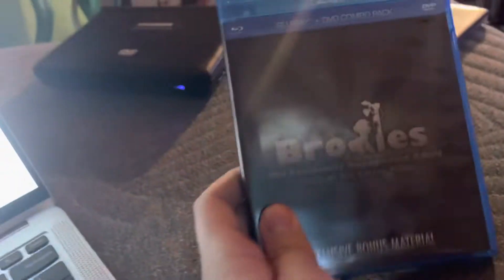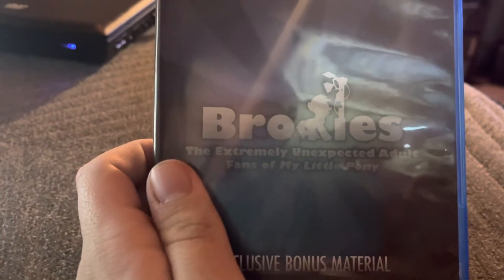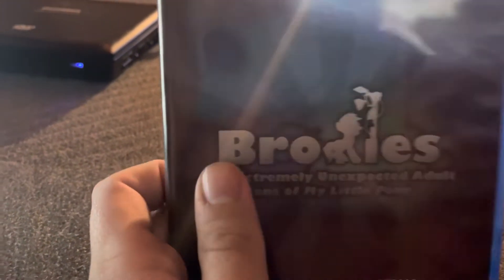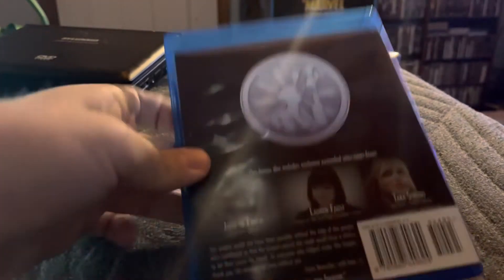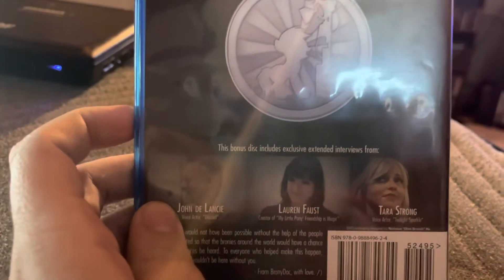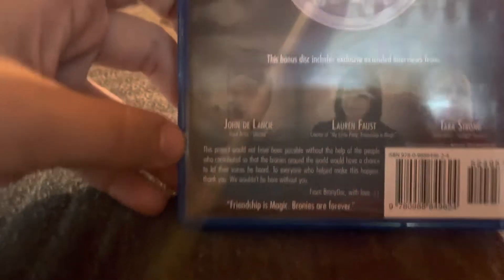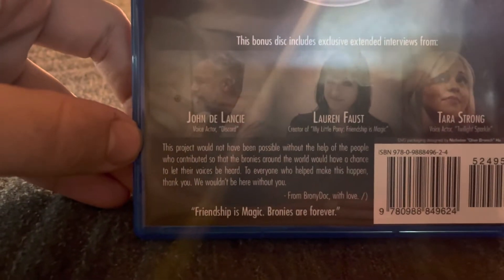Let's have a look at the bonus material disc. As you can see there's the same logo, with no pictures from the movie. Here's the front. The spine. No profile picture as well. And the back. This one contains some extended interviews, as you can see right there. Pause it if you want to read that.